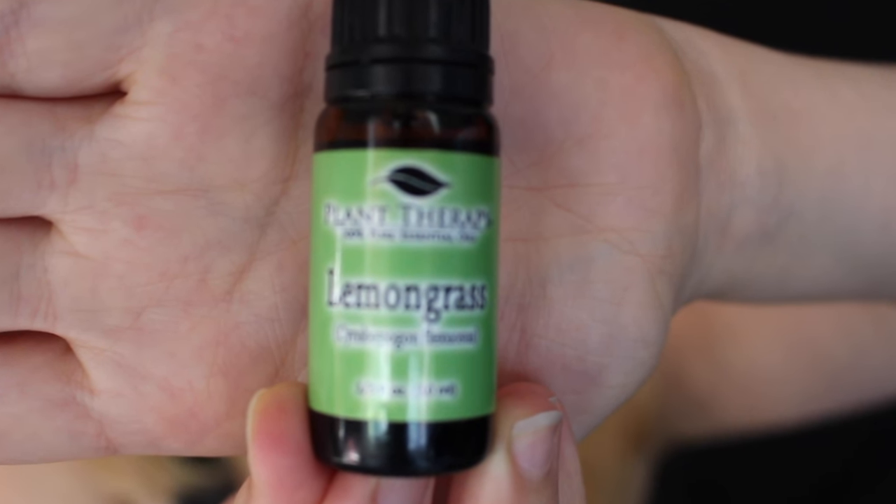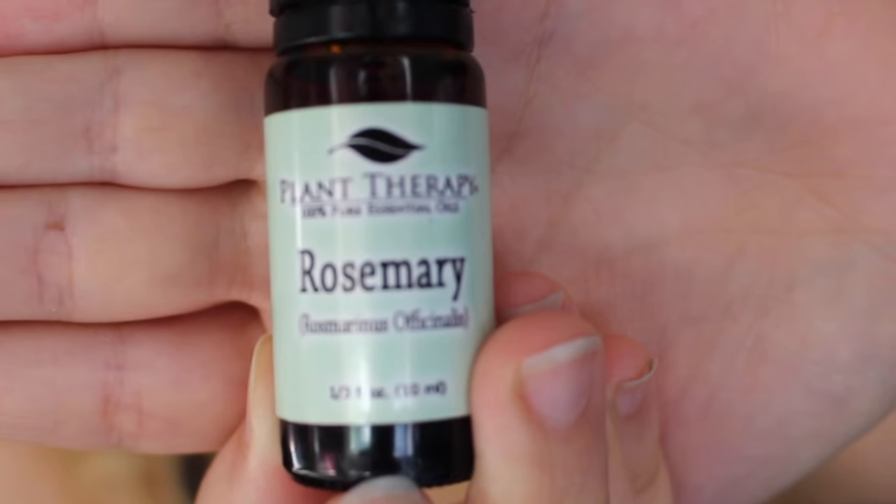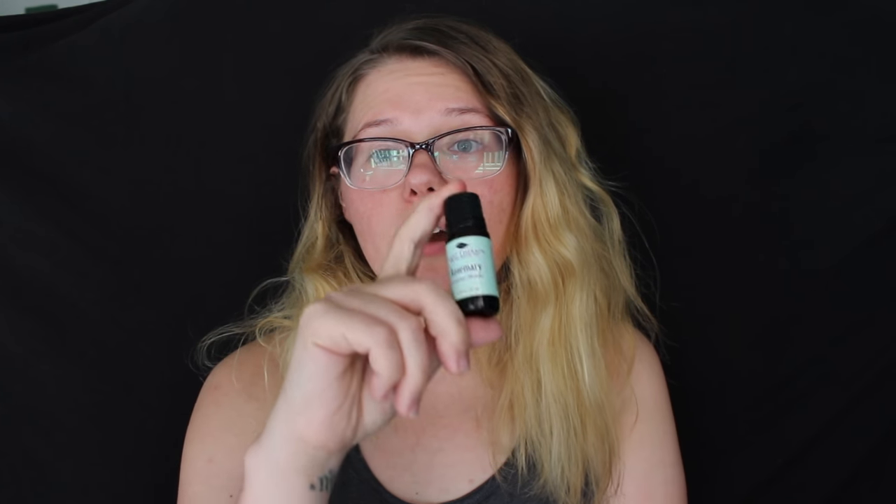Next up is lemongrass. Lemongrass is great for toning your skin, so if you have oily skin it's going to tone that down, which is really nice. Last but not least is rosemary. Rosemary is awesome because it helps with fine lines and wrinkles — that's why I put it in. It's also great if you have dry skin and want to leave out the lemongrass, since rosemary is very moisturizing for more mature skin.